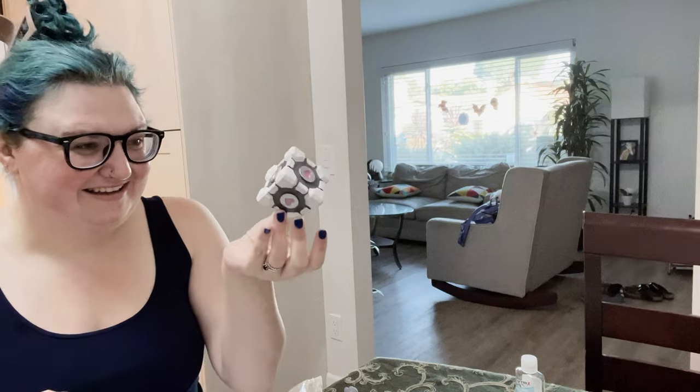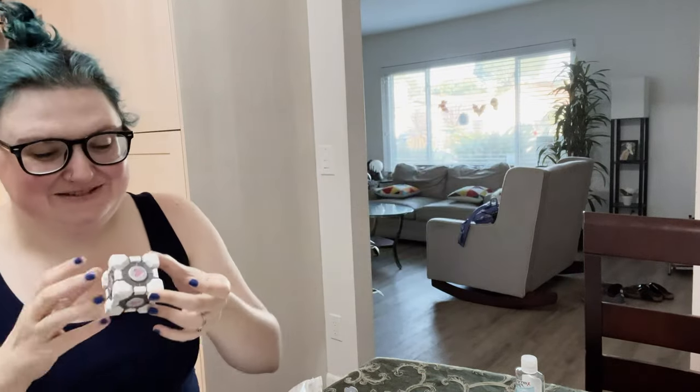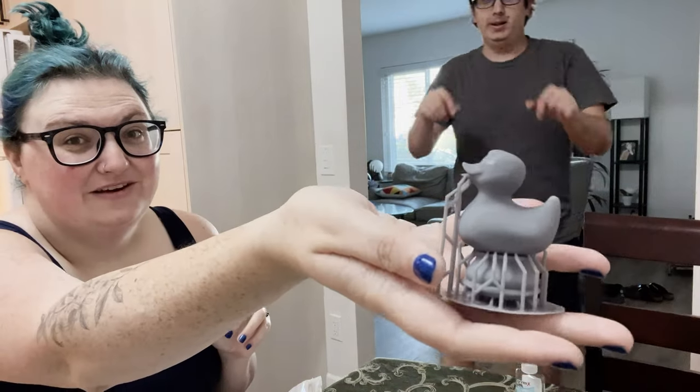So first of all, my companion cube is done. I think it's a good seven out of ten — I'm not saying it's perfect, I'm just saying that I love it so much. And now it is time for the duck.